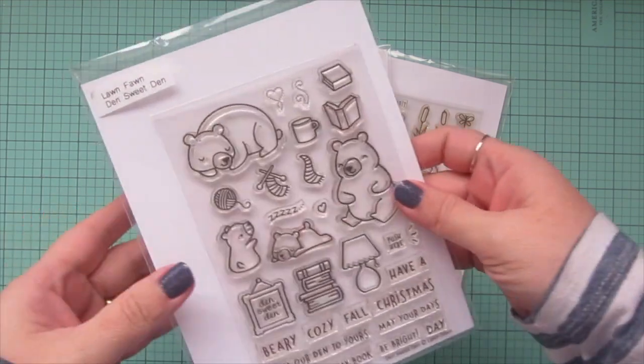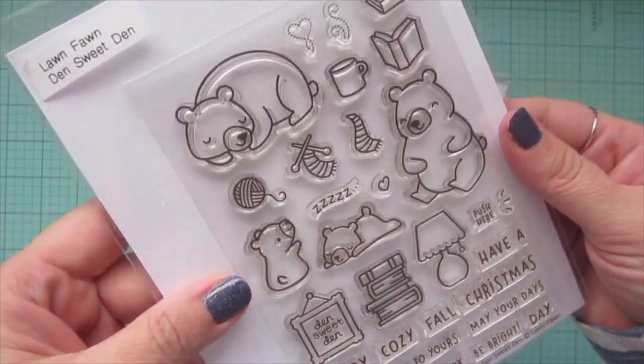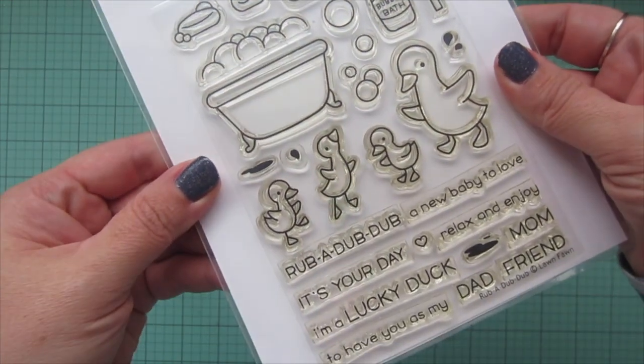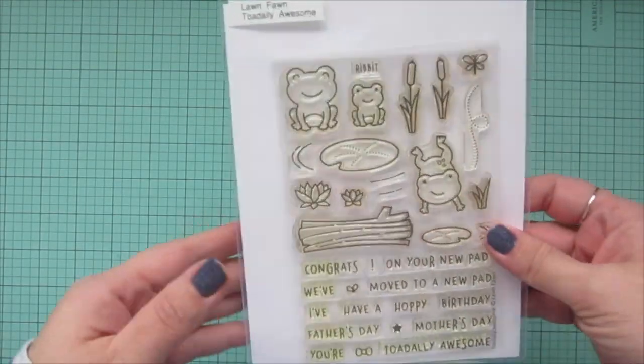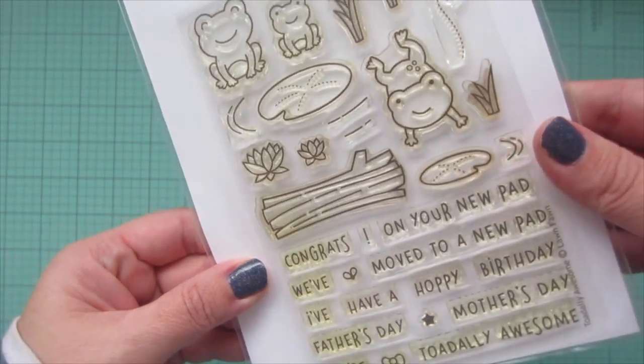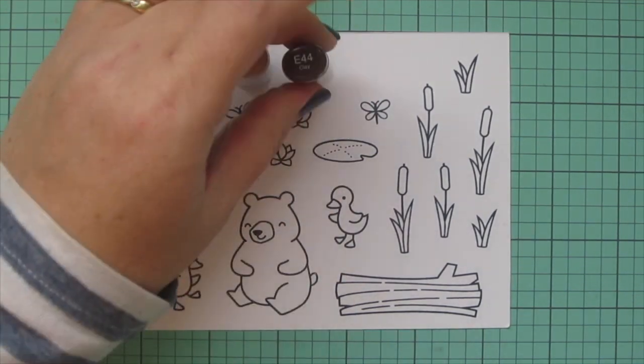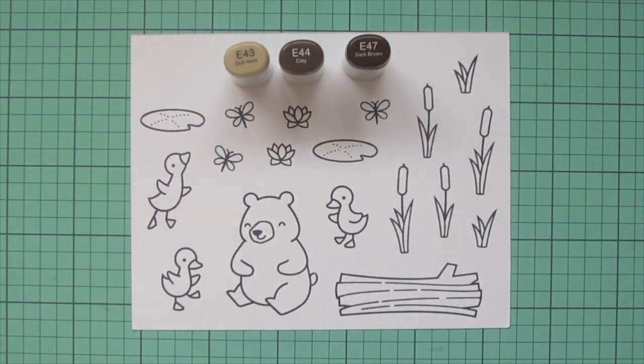Hey friends, it's Christy here for Lawn Fawn. Today I'm going to be making a card using Den Sweet Den, Rub-A-Dub-Dub, and Totally Awesome. I've stamped out all the images I'll be using with jet black ink on some Neenah Solar White 80 pound cardstock and I'm going to be coloring with my Copic markers.